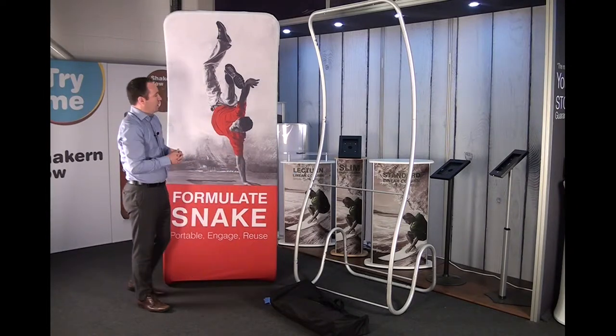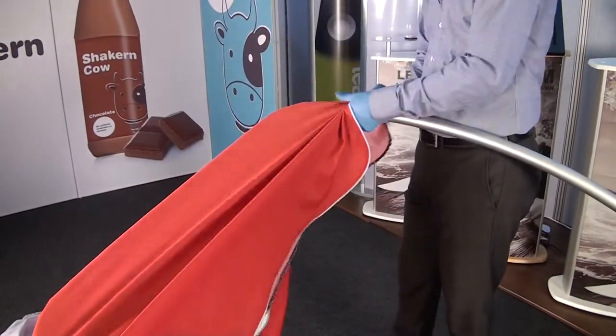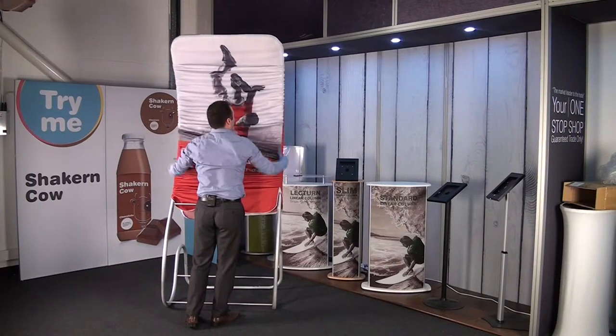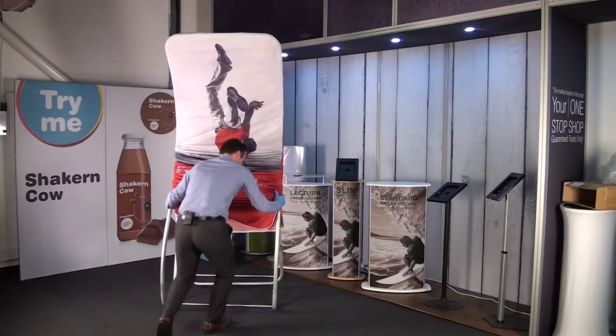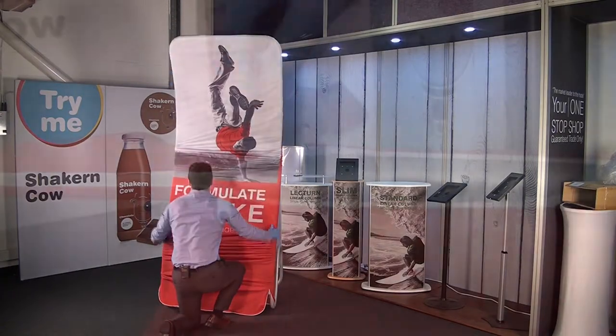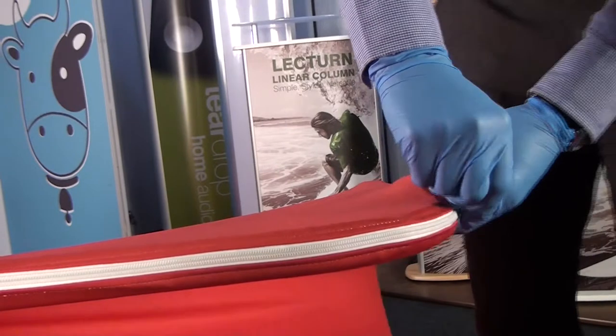The graphic itself is a large graphic sock which is then stretched over the extrusion, making sure that it's pulled all the way around to give a nice tight, taut effect all the way to the very end. Then we have a strong secure zip at the bottom just to secure it into place.